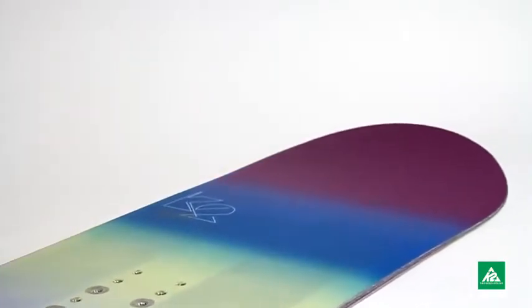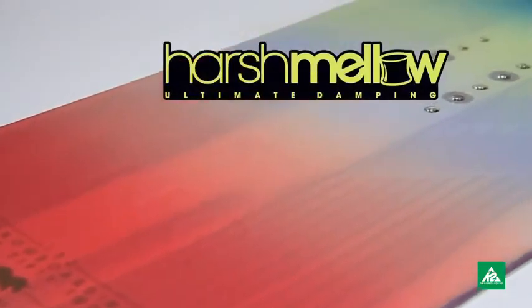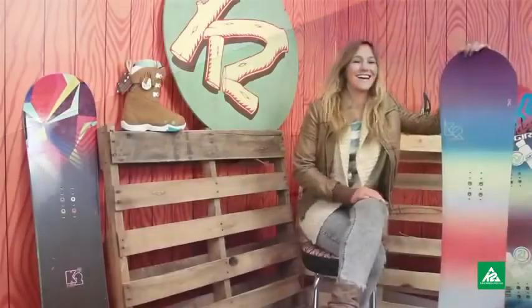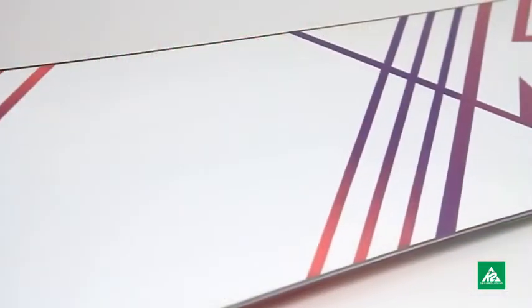This is an amazing board in the backcountry. I love this — this is my go-to powder board. It just feels like cheating. You don't have to spend all of your time on your back leg all day. You can just kind of hang out centered up and it floats on top of everything, and that's what I love about the Eco Pop.